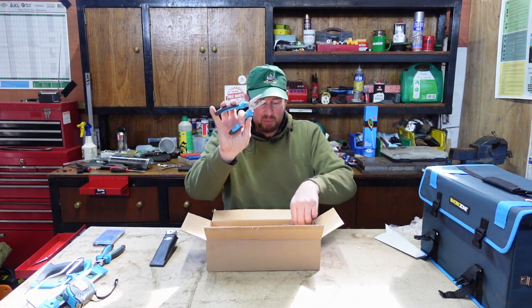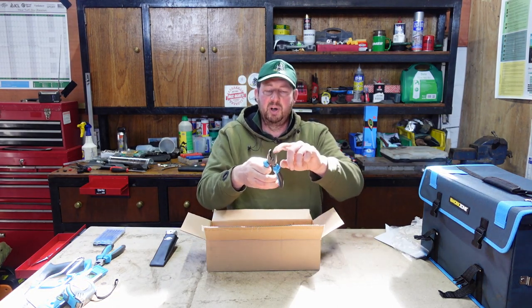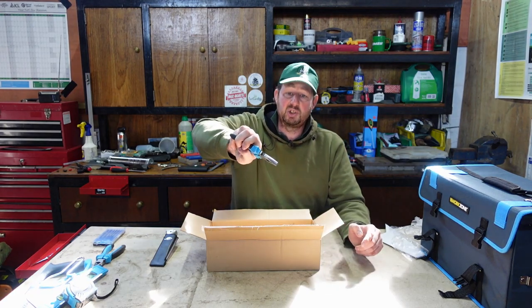Right, a proper set of pliers now then. There's a good grip on those. If you don't know how these work, you've got two flat faces at the front - they're for pinching stuff really tight.